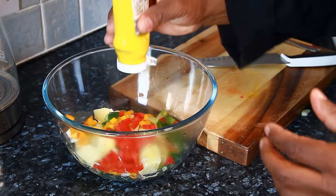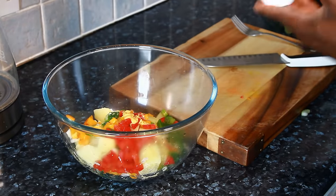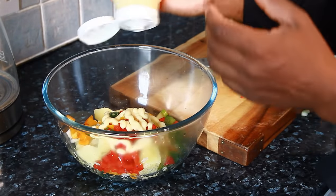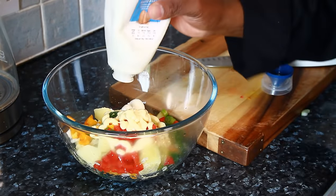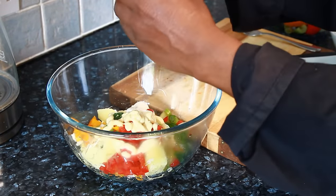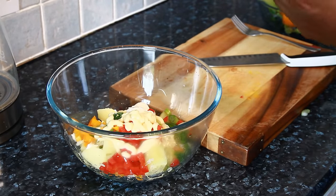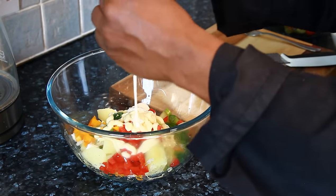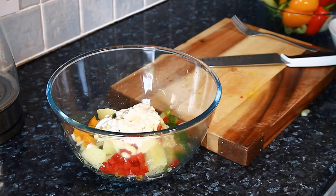Now I'm adding a little bit of mustard, just a little bit, and a little bit of salad cream. I'm also using some light mayonnaise — roughly about 3 tablespoons. The light mayonnaise is better to use. Then I'm adding a little bit of pepper as well.